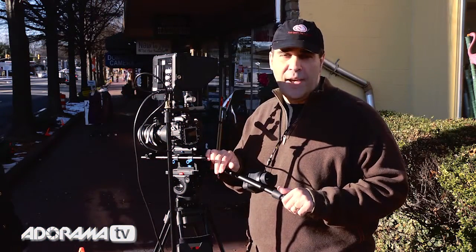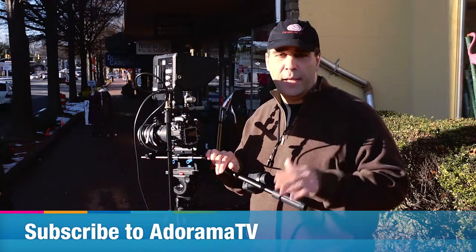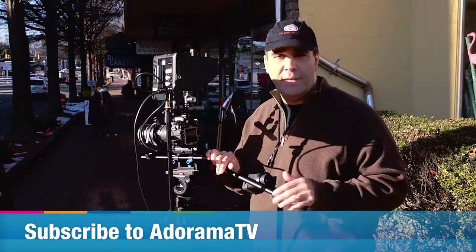You don't want to miss any episodes of AdoramaTV, so be sure to subscribe — it's absolutely free, whether you click inside of YouTube or you click the podcast. My name's Rich Harrington. Thanks for joining me.